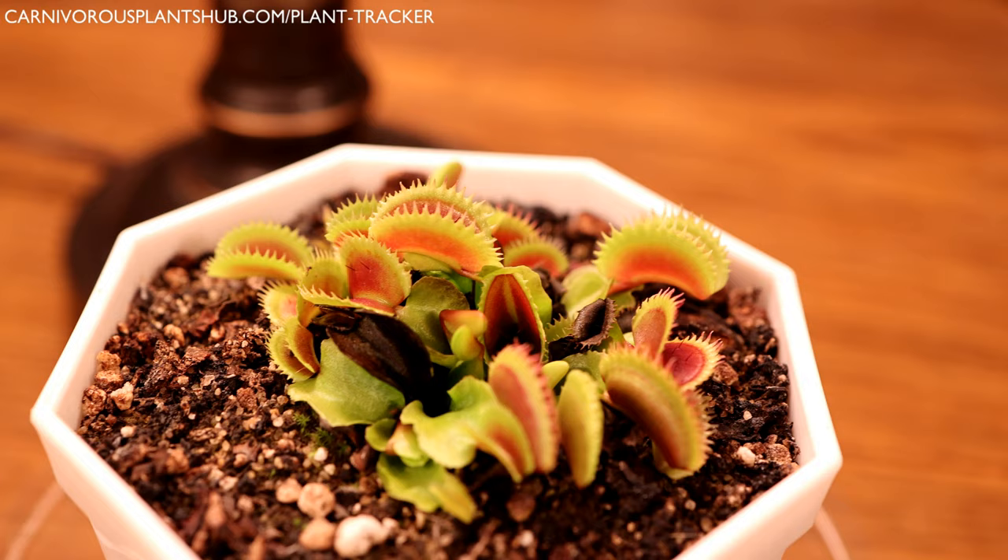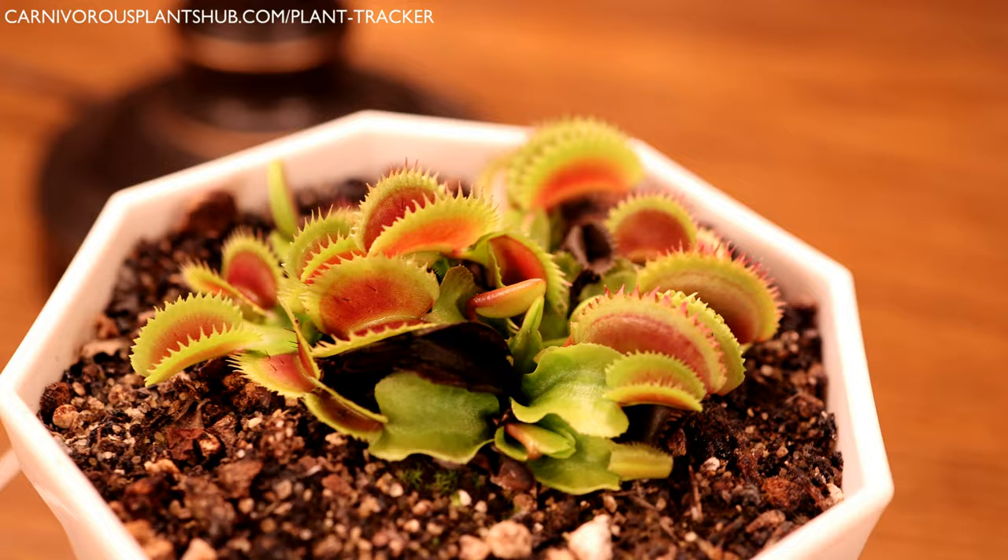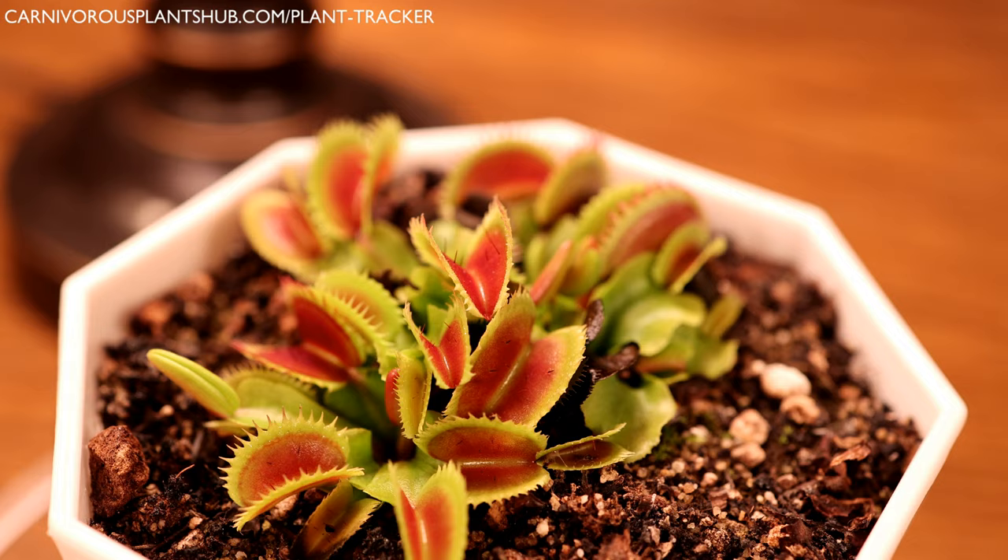Hello everyone, welcome to Carnivorous Plants Hub. Today I wanted to bring you a quick video answering a really popular question that I've been seeing a lot here lately, and that's can Venus flytraps eat dead bugs or insects? It's actually a really common question, and I felt like it deserved a quick video so I can give you a good answer and a quick demonstration here at the end.